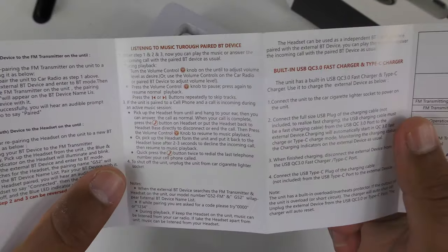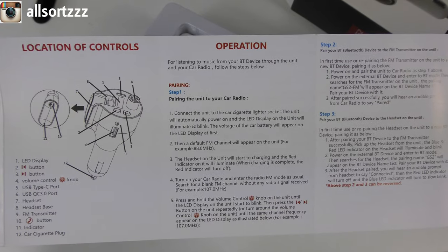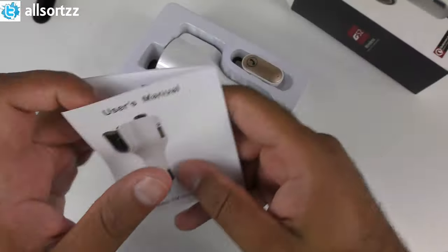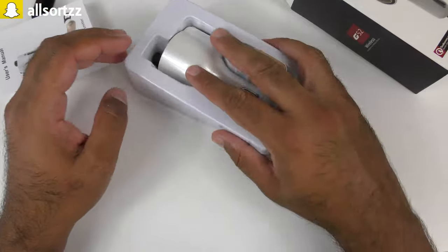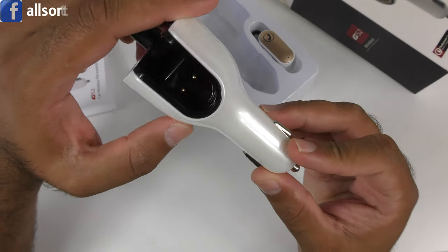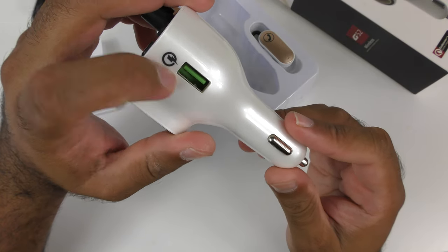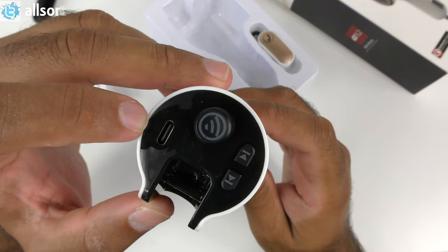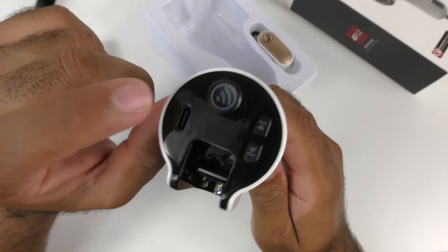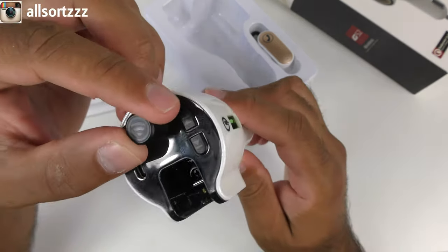The manual also tells you how to pair the car cigarette plug to your car radio, or you can pair the headset to your phone directly. If you want to read it just pause the video — it's recorded in 4K highest quality. There's nothing else in the box. The device is a really nice pearl white color. That is the USB port charger and that is the USB Type-C port charger — nowadays even the new iPhone uses USB Type-C on one end.